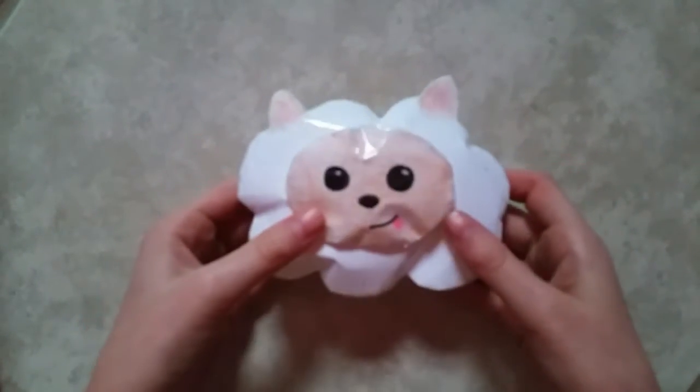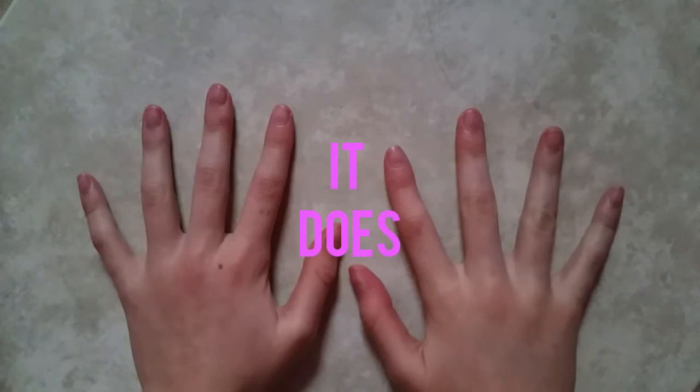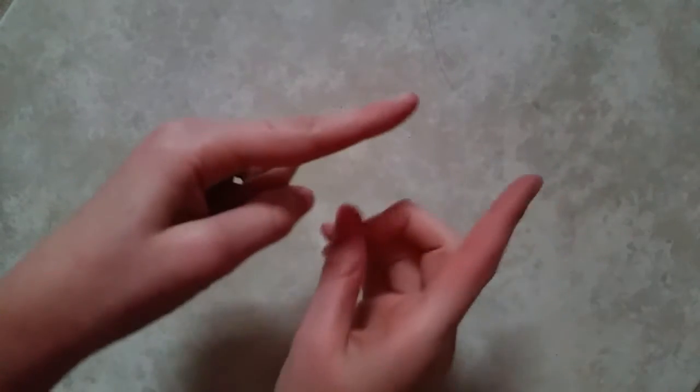Hello everybody! Today I'm going to be showing you how to make this little sheet paper squishy with a pop-up face. And I know the background might look a little bit different and that's just because I'm somewhere else, but let's just get right into the tutorial.